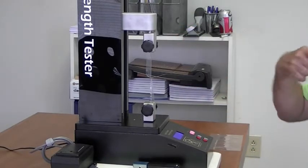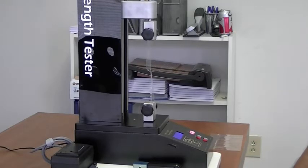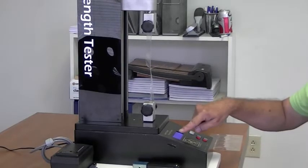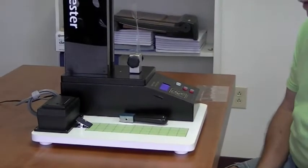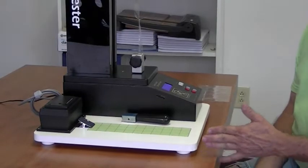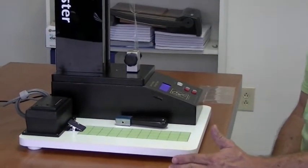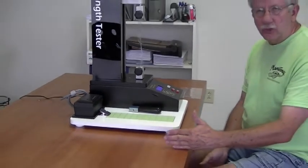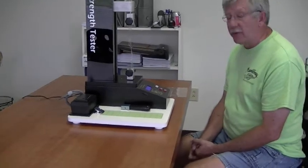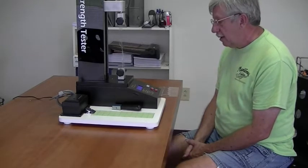Once I get to the preset length the unit will stop, and on the screen it will give me a display. The first thing it tells me is the test number — each test has its own unique number. It also gives me my readings: my minimum reading, my maximum reading, and my average reading.